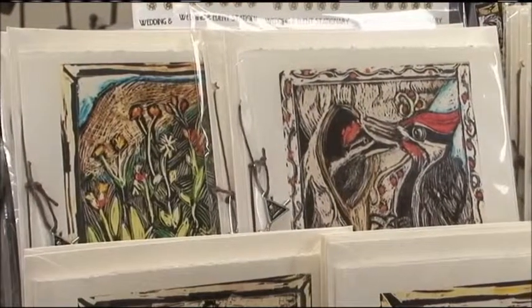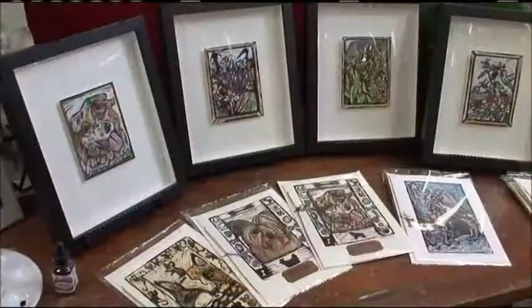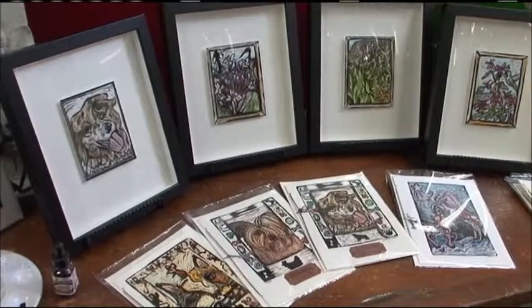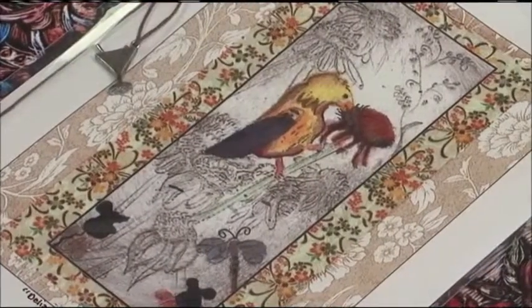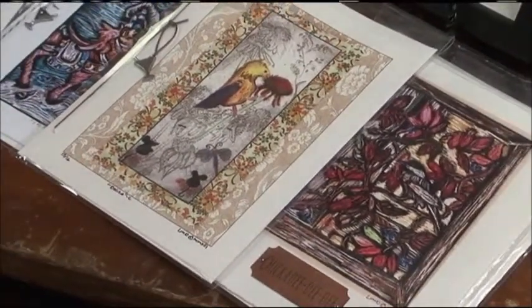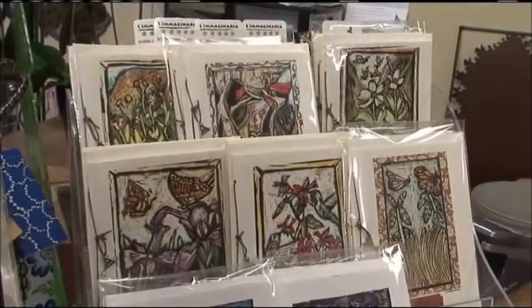Thanks so much for joining me on the Garden Gate, and I hope folks will come down and see her beautiful art. Where else is your art available? You can get the dog cards at the gallery — Peterborough Art Gallery. You can also purchase some of the original scratchboards at Christensen's Framing. So lots of places in Peterborough.